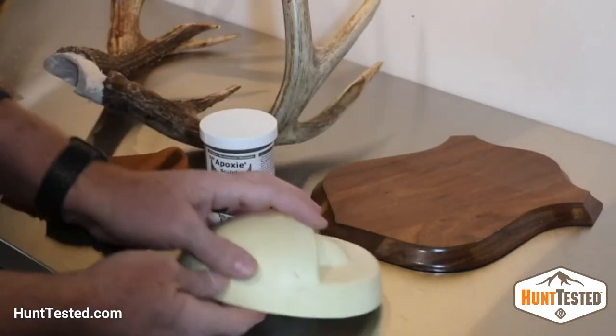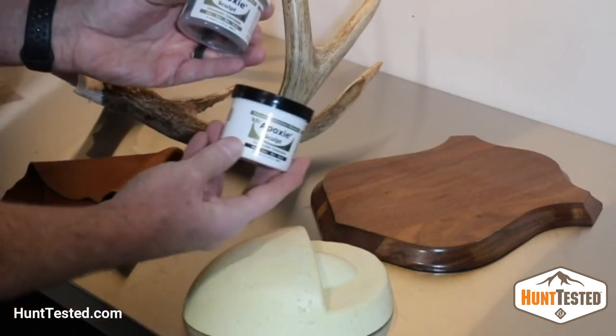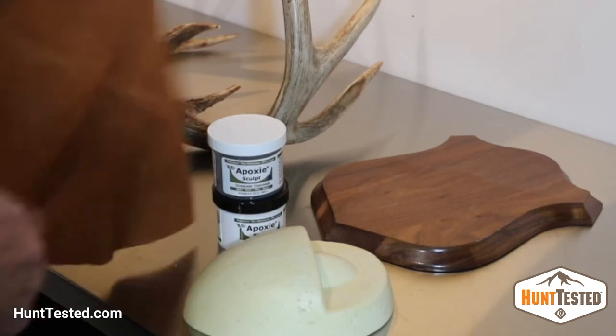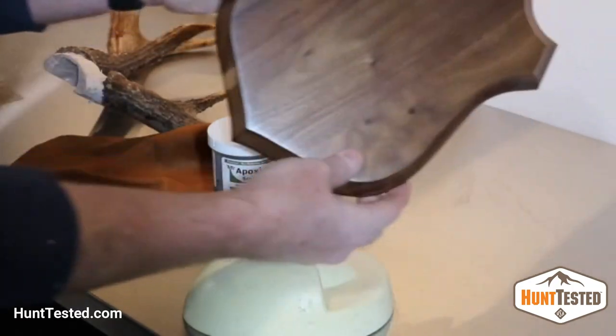A form, some epoxy putty, a decent piece of leather, and a good quality wood plaque.